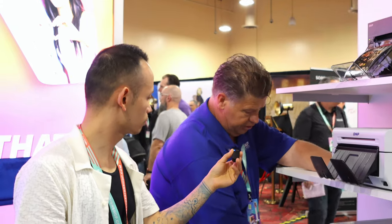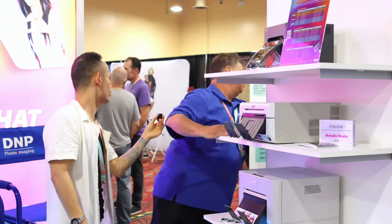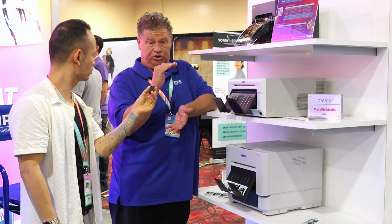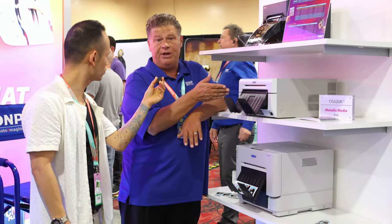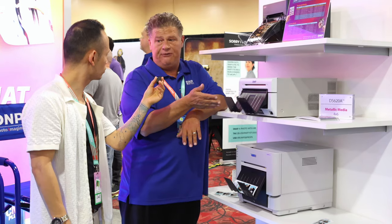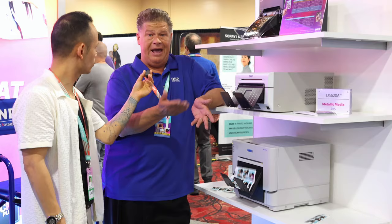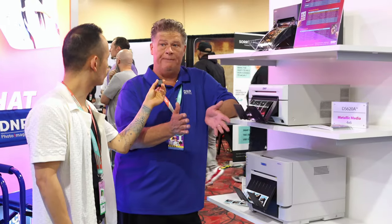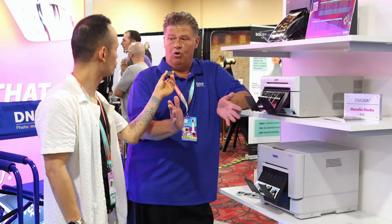So other than the standard 2x6, which is the industry standard, we could offer a 6x8 jumbo triple strip. We have different perforated medias. We have panoramics — you could offer a 6x14 or 6x20. You may not do your photo booth event offering panoramics, but to get the event booked, what I'll do is give you one panoramic for each person in the wedding party. And you take a big shot of the wedding party.